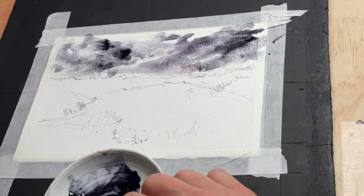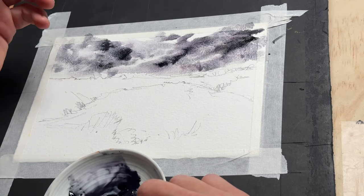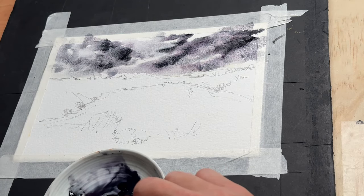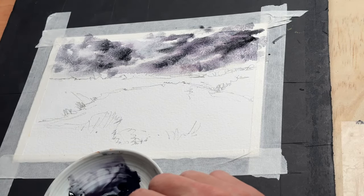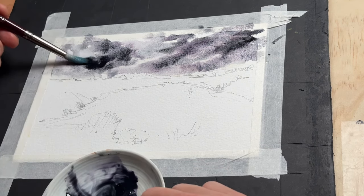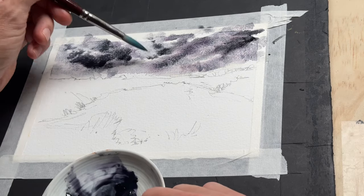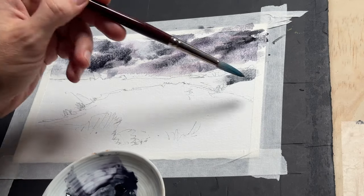I really wanted to play around with the granulation of both of those pigments. The Moonglow is the one that separates, and you can subtly see how the purple and the reddish tint is coming through with the Moonglow in the right half of my sky. On the left half I've used more of the Sodalite because that is so granulating, and later I'll show you a close-up once I'm finished so you can see the wonderful textures it creates. That doesn't always work for everything obviously, but if you want a lot of texture — say for rocks — this would work wonderfully.